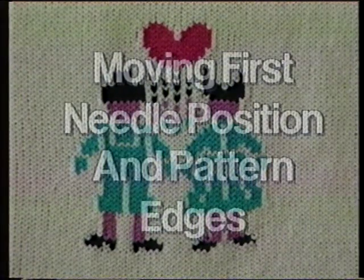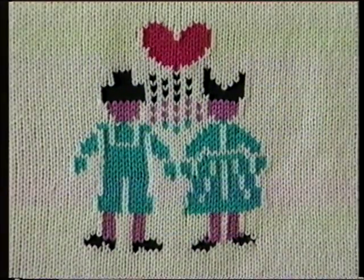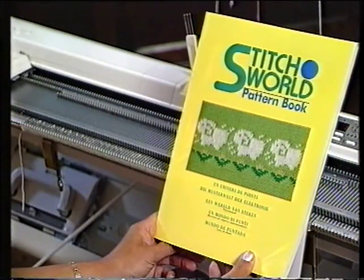Now let us see what we can achieve by moving the first needle position or the edge pattern numbers. We have already moved the first needle position to place our all over diamond pattern off center. We also know that by extending our right and left hand edges of a pattern away from the first needle position, we will get repeats of the pattern out to the extended points, and this is exactly what I did in this sample. This time we are going to combine these two options to give us a series of different pattern views.